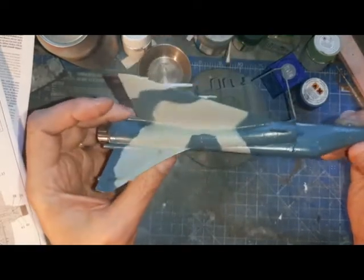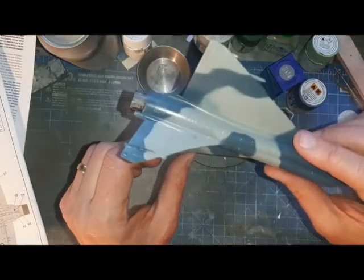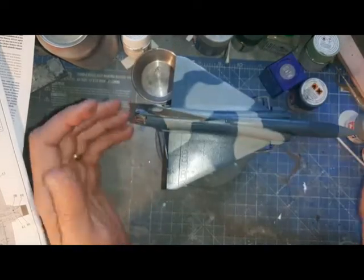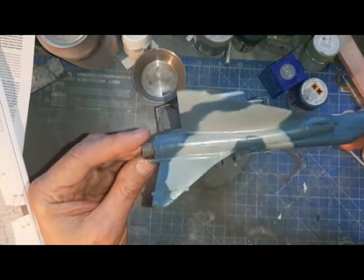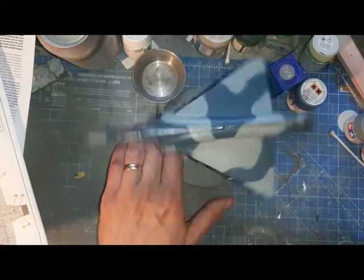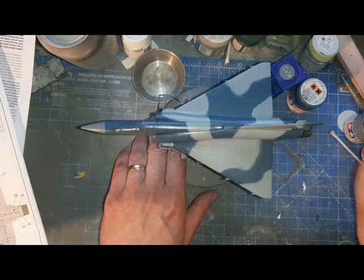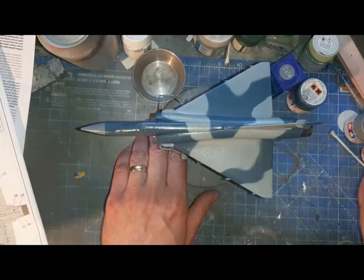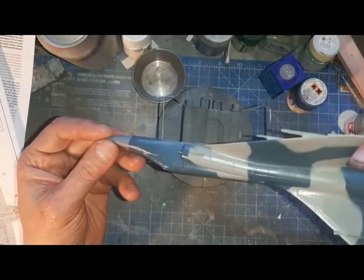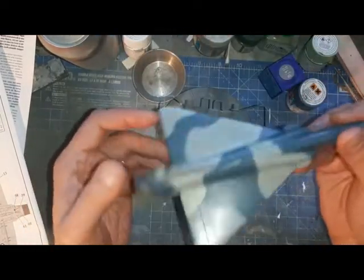I'm not overly worried when I consider how I'm going to display this. I'm going to let the Johnson's Clear cure. Painting had no major issues apart from some masking problems. I'm not going to do washes because this is a display aircraft - it's meant to look nice. It's not going to be heavily weathered; this is meant to be a clean airframe. When you look at photos of these aircraft you don't see significant panel lines - just a relatively clean aircraft, and that's how I'm going to keep this.